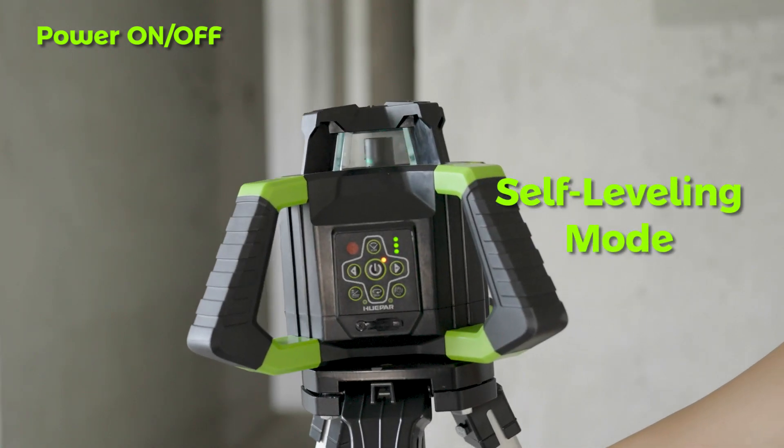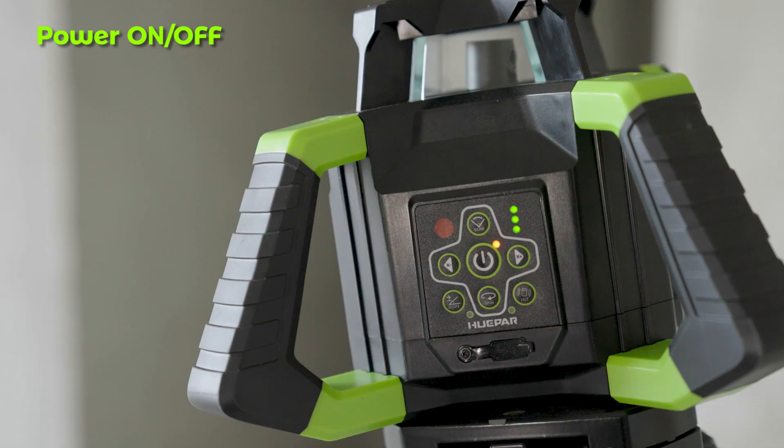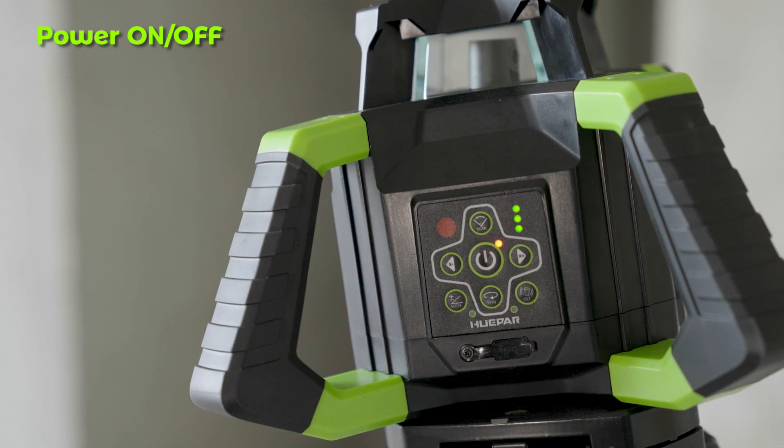In self-leveling mode, the indicator and beams will blink together if the rotary laser level is placed improperly, or if the slope of the instrument exceeds the range of plus or minus 5 degrees. Please adjust the position or angle of the rotary laser level accordingly.